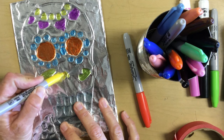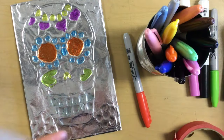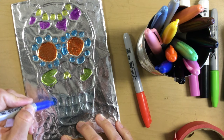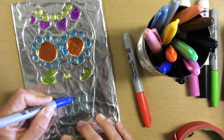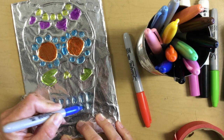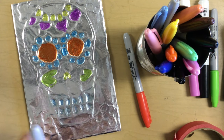Continue with your artwork and please send it in to me so I can see how it came out. I'll see you next time.